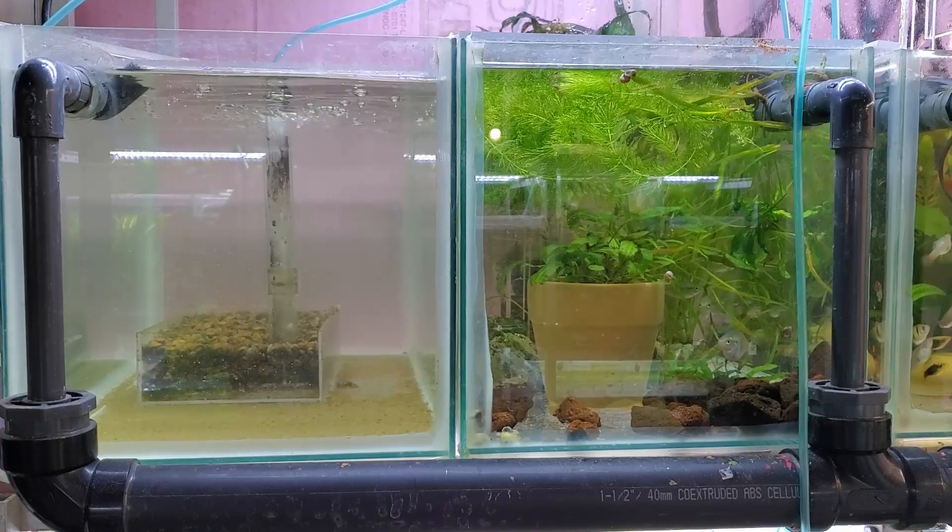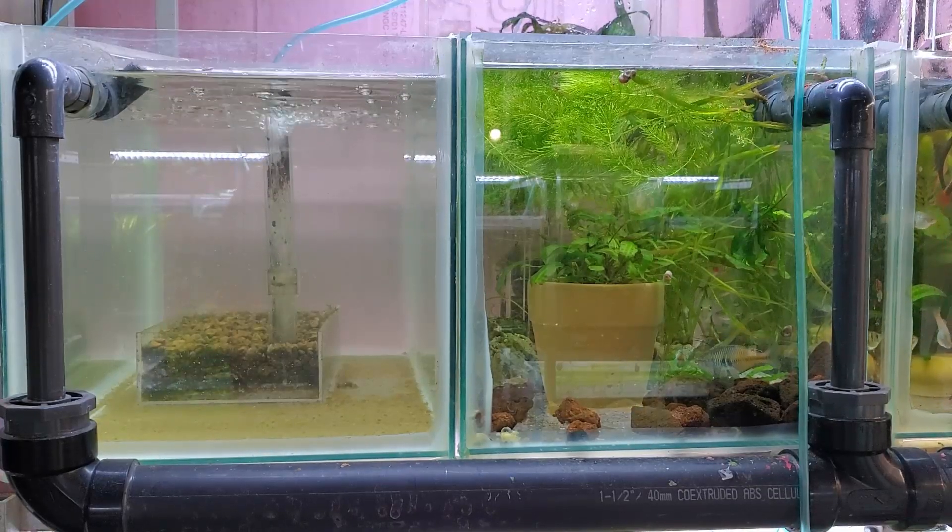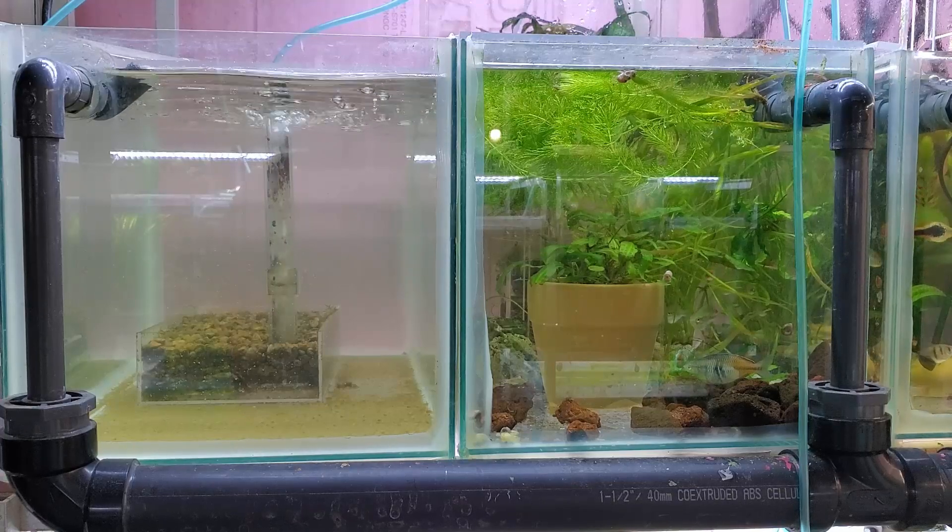Hey everybody, Fishman here. Welcome to another video. This is Fisherman blog number 34 and I'd like to start off today's video by talking about this experiment.